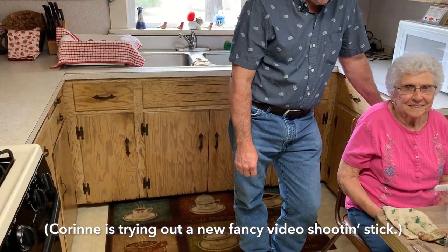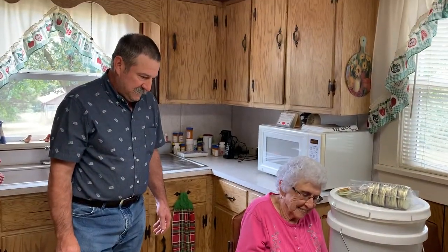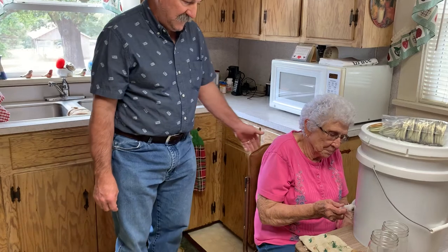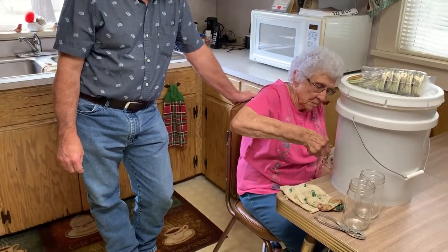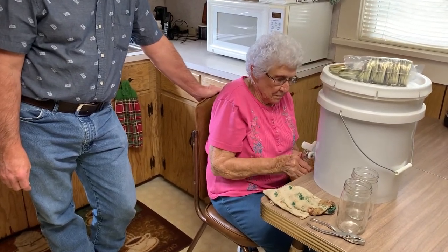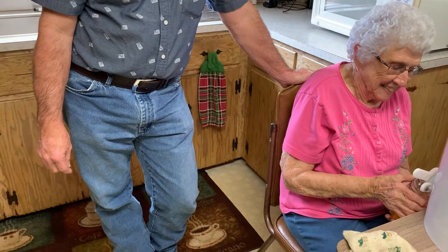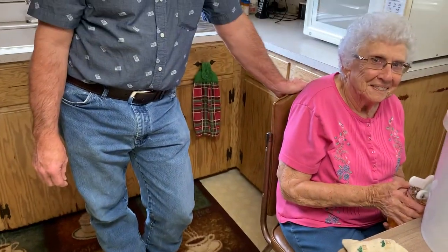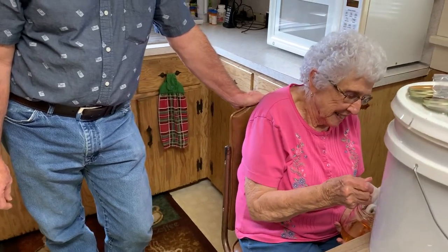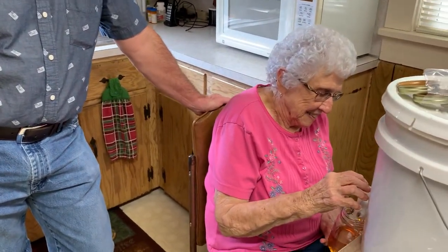Mama, are you ready to run a jar of honey? She's the one that started this all — her and Pa, right? Absolutely. We won't speculate on how many jars of honey this lady has run in some 50 to 60 years, but she has definitely filled a jar or two, haven't you, Mom? Yes I have. How many years would you say? Oh goodness — maybe 30. At least 30. Well let's say 30 years would be 1990, right? You're not taking into consideration that I'm almost 54!